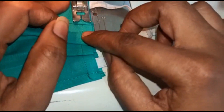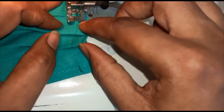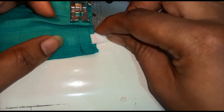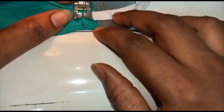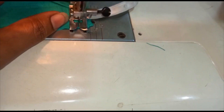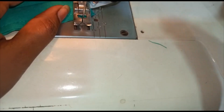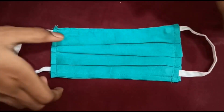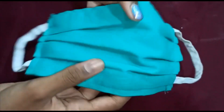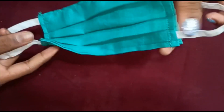Start stitching. Be careful, the pleats must be in place. Repeat the same on the other side. Finally our mask is ready. We can wash this, dry it in the sun and reuse it. It's ready to use.